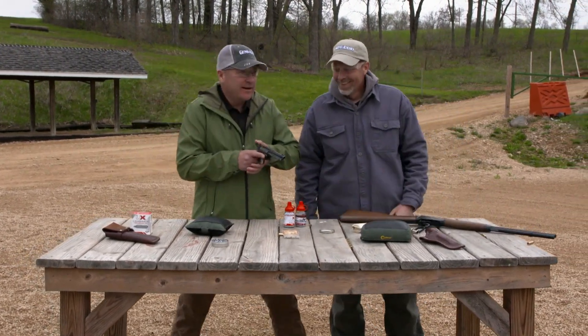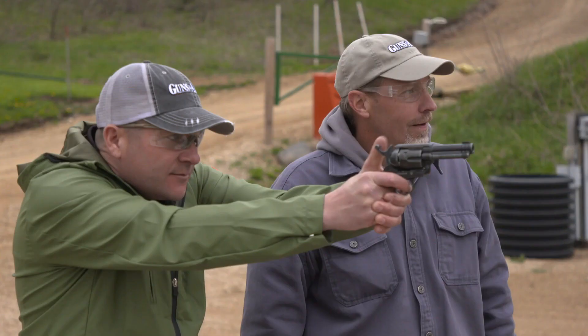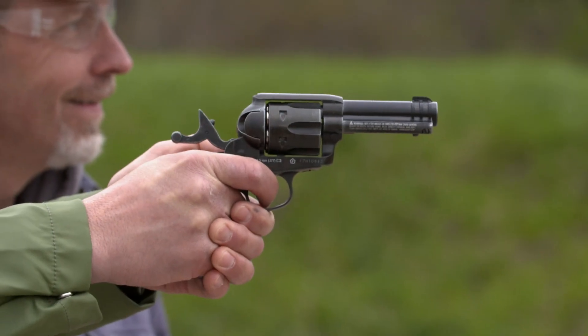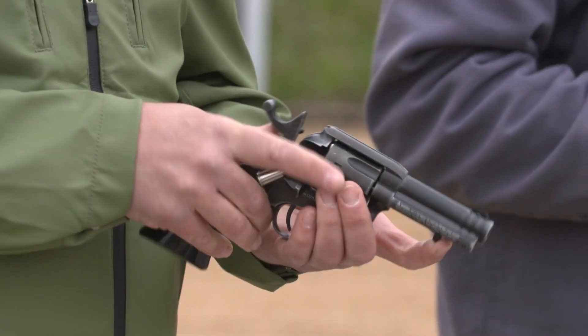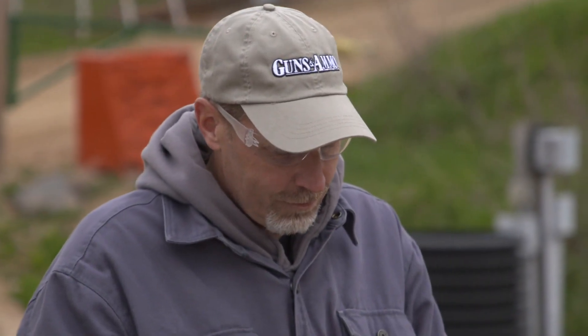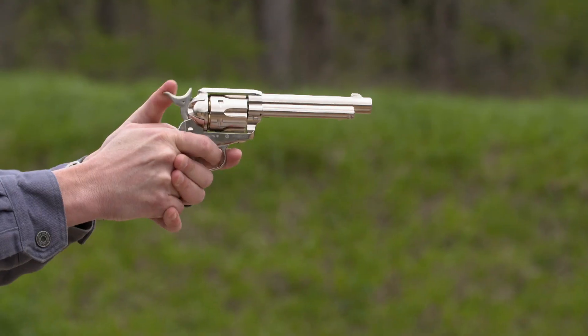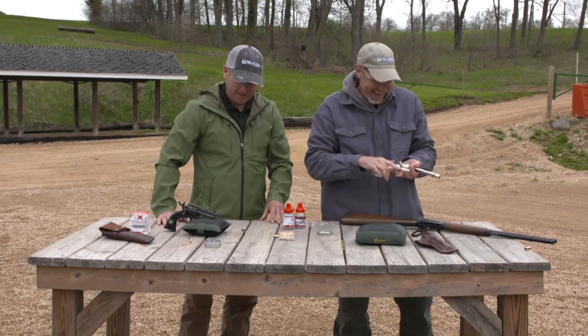All right, let me let these rip here now. Not quite as fast. Let me shoot this one — these are just fun guns. Man, these are just so neat. I feel like Annie Oakley. All right, let's reload.